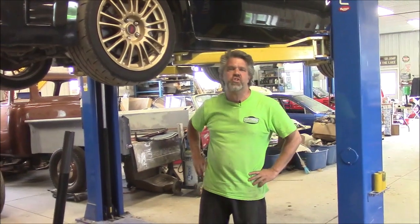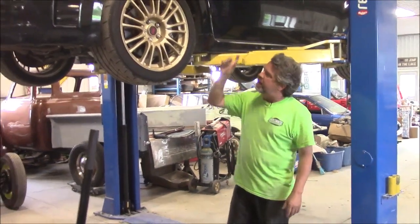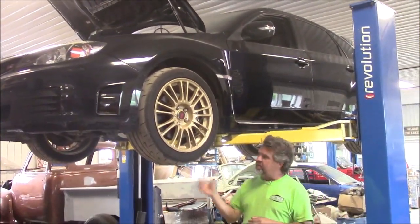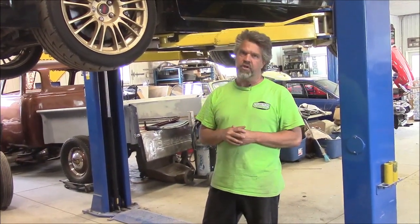Hi folks, it's John from LastChanceAutoRestore.com and Kingston Powder Coating. We have this Subaru Impreza up on the hoist here. One of the things we've shown in the past is our special extreme heat resistant paint product that we put on exhaust systems.